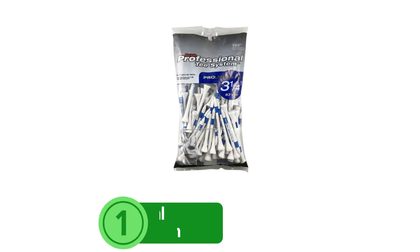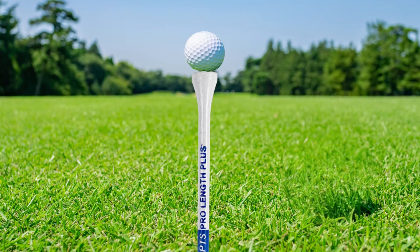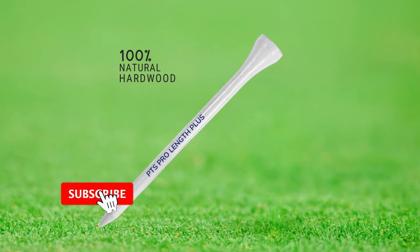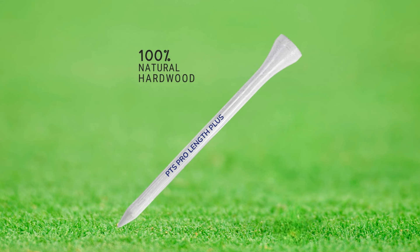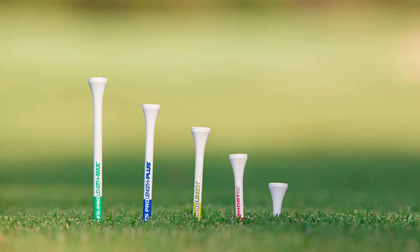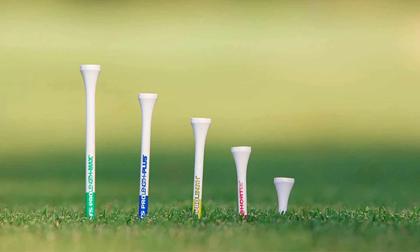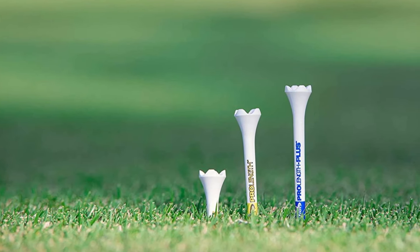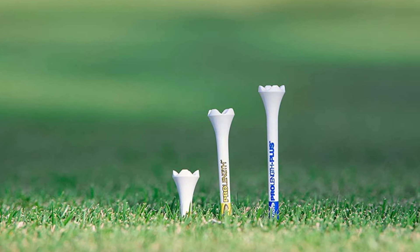At number one is the Pride Professional Tee System, an advanced tool adopted by many professionals. Crafted from 100% natural hardwood, these tees offer durability that can withstand powerful drives. While hardwood means they're not the lightest on the market, the robustness ensures they endure the rigorous demands of a powerful swing. A standout feature is the color bar system that indicates tee length, simplifying selection to ensure you're teeing up at just the right height — especially beneficial for seniors seeking consistency. These tees are also engineered to be the perfect companion for drivers over 360 cubic centimeters, accommodating modern clubs.